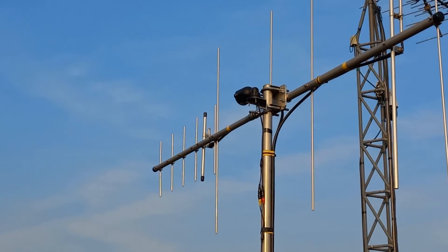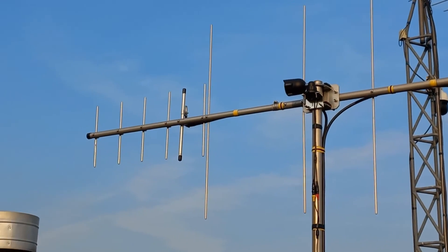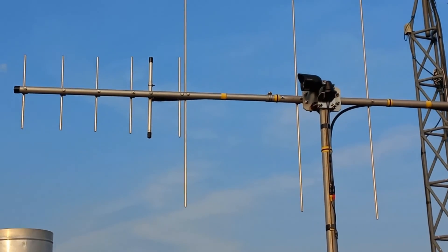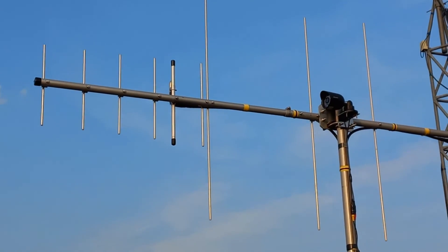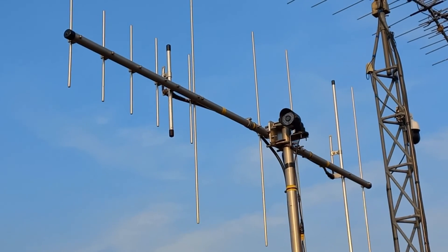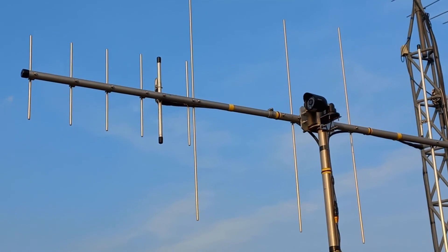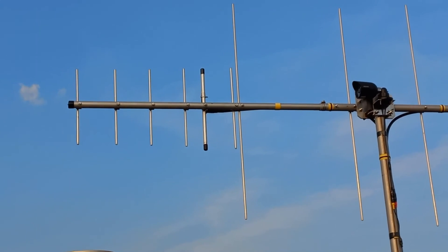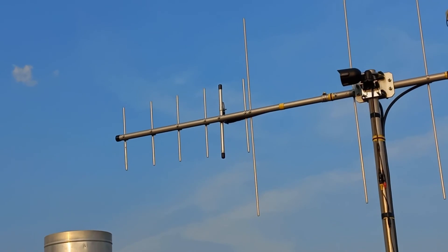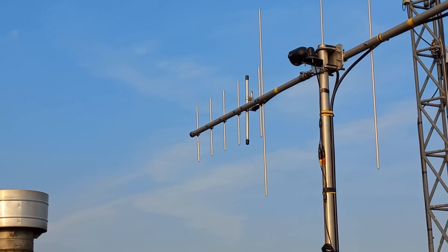Here we are up on the roof. I'm swinging around my UHF Yagi — that's it on the end there. There's also a camera up here. When you get a directional antenna like that up high on a rotor, it's a directional beam and you can pick up things miles away.